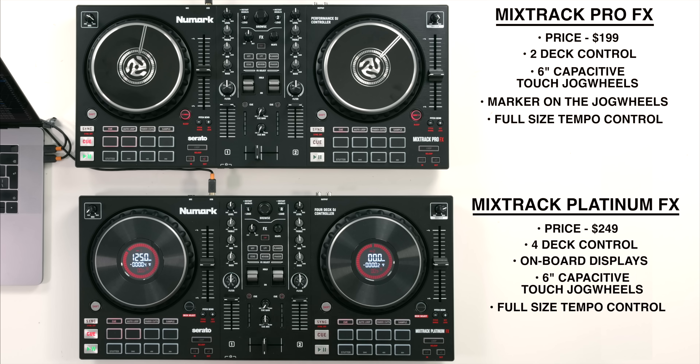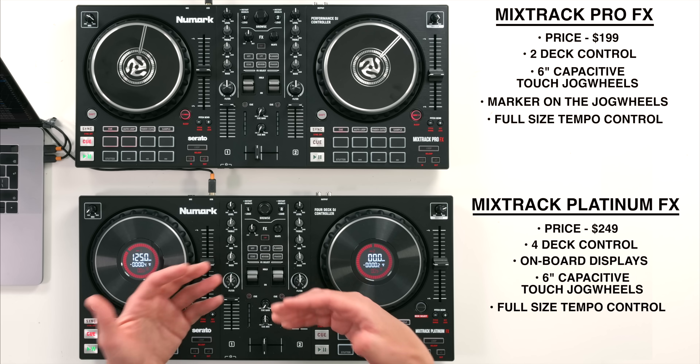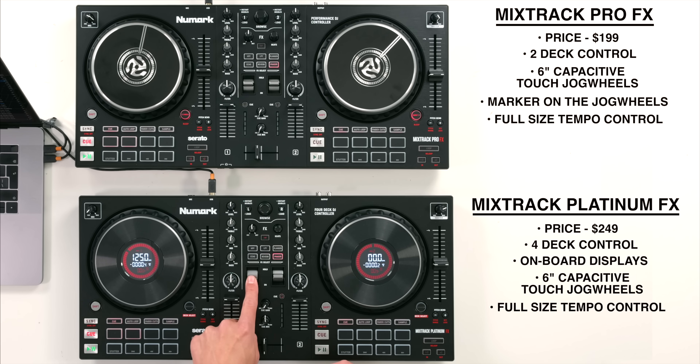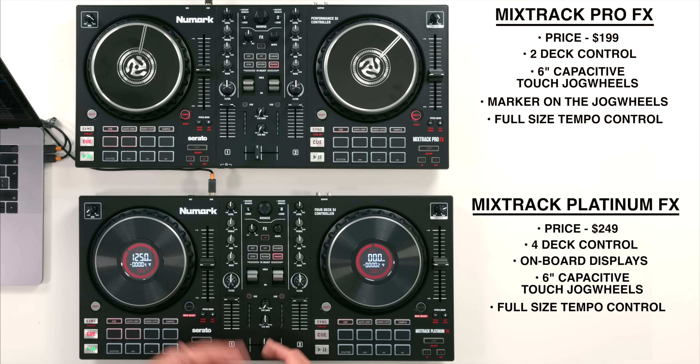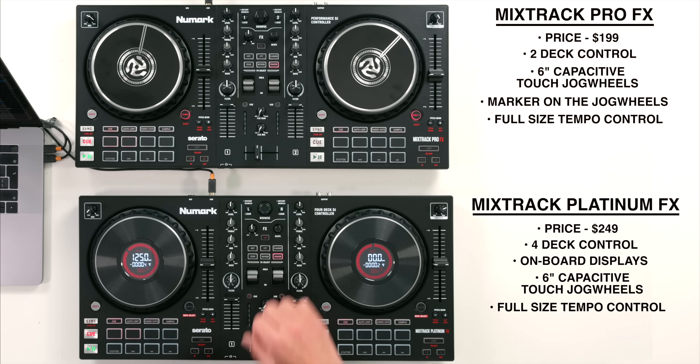As a beginner DJ you might want to play around with effects, and both of these controllers now have new onboard access to effects in Serato DJ Lite and Pro where you can just toggle between different effects. They have this paddle action for turning the effect on and keeping it on, or holding it down for a temporary on-and-off switch. These are found on a lot of scratch mixers - they're standard now for scratch DJs to flick an effect on quickly, and they are really tactile.